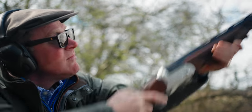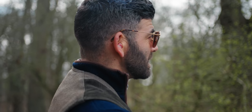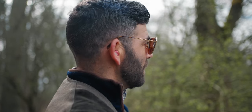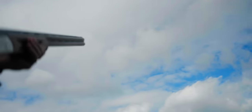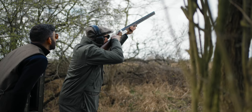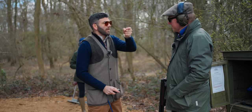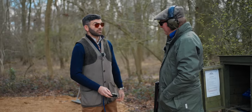Brilliant shot James! Where do you think you missed the second one? James: Just in front, just off the bottom edge. Instructor: One of the advantages of spending more time with the targets is you get a lot more feedback from when the shot doesn't work. Would you say you can now get a better understanding of where the gun is relative to the target? James: Totally, it feels much more controlled. Slow the process down and the outcomes are going to be infinitely better.